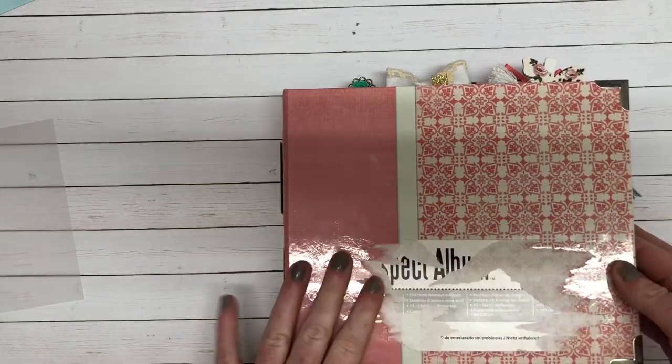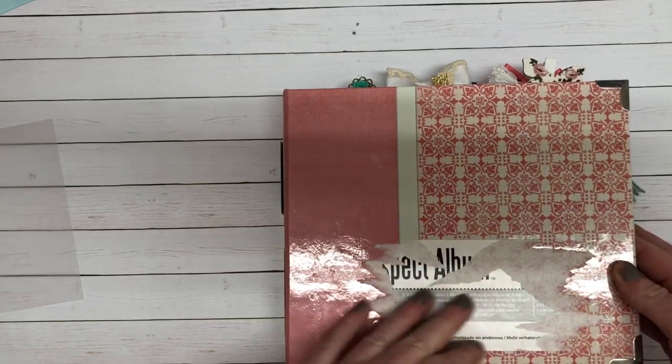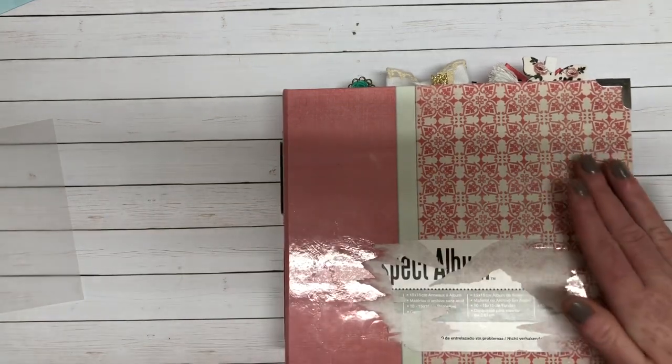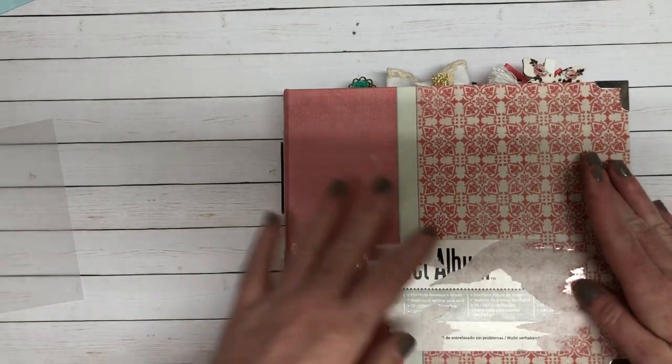For starters, I need to peel the front of this sticker off. I have not done it because it is a pain in the butt, and I don't embellish the front of my albums simply for storage reasons.